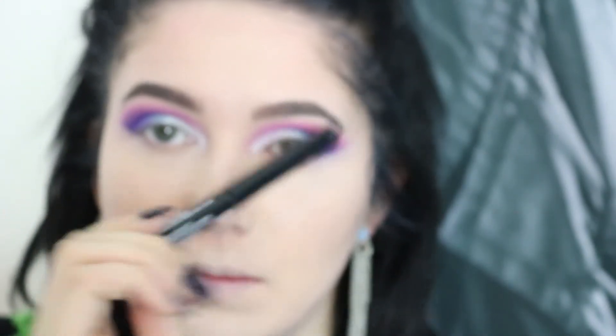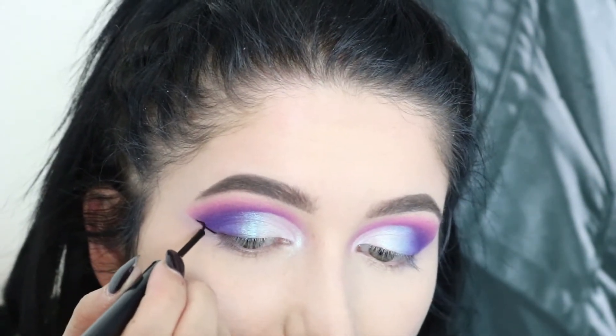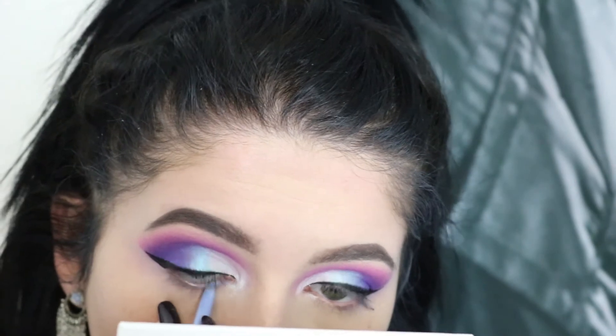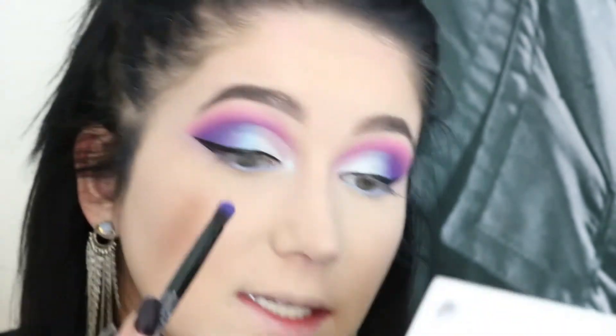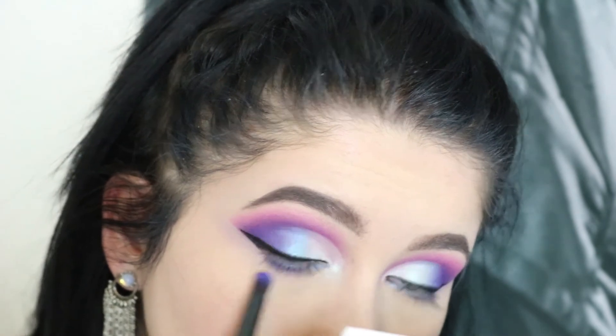For liner, obviously I'm going to use my NYX Nat Liquid Liner — it's literally my favorite. For the waterline, I'm gonna go in with the Color Pop Cream Gel Liner in the color Prance — it's like a periwinkle color, it makes my waterline really pretty. Then I'm gonna go back in with Twerk on that same Anastasia brush and just run that color under my waterline.